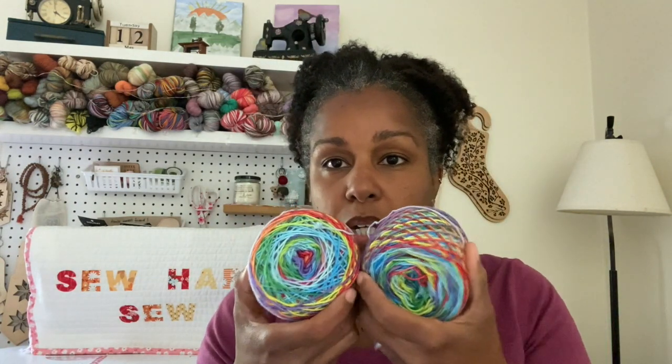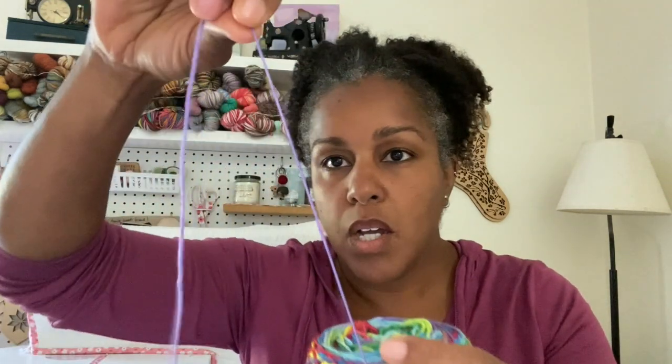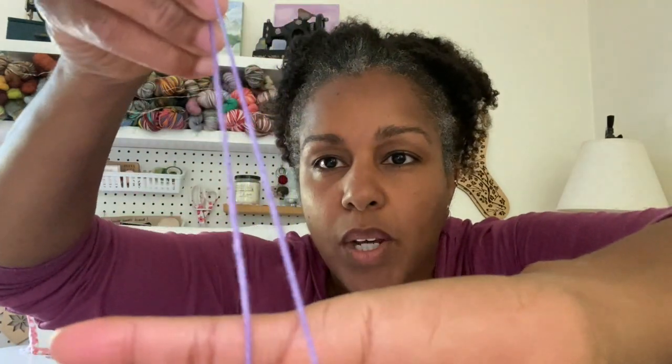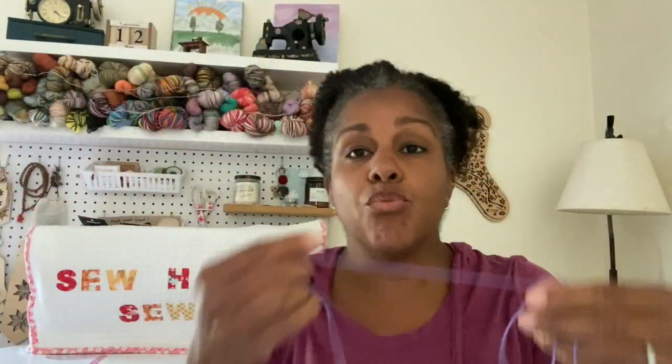So I wound both skeins into two cakes and wound them twice for tension reasons. Now, how do I get these to match? Here's the simple part. I've got my two cakes wound and I'm ready to go. These are starting with a really light purple, then going into a slightly darker purple. This is a rainbow skein — your classic red, orange, yellow, green, blue, purple — with a couple of extra stripes with varying shades.